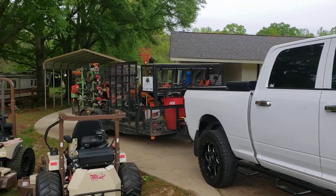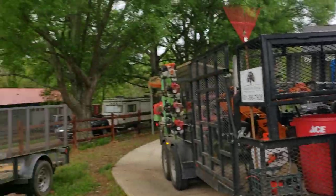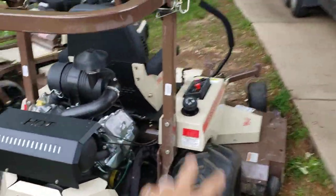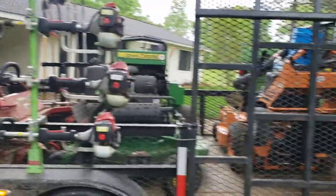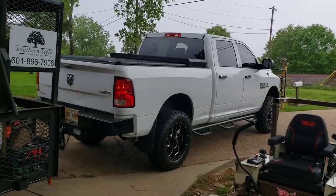But this is it, guys — 2020 setup. This is what we will be running pretty much all year. We've got these big boys for a different video. I do not own these mowers yet — we're going to see how they cut. But we are adding a bigger mower to the fleet this year because we do have some larger commercial stuff.